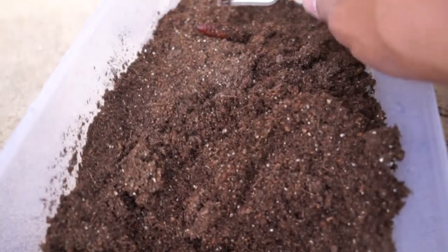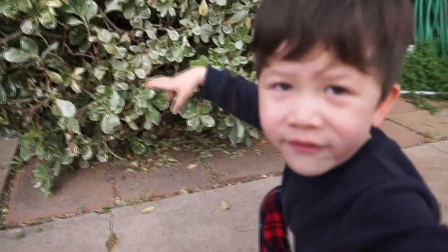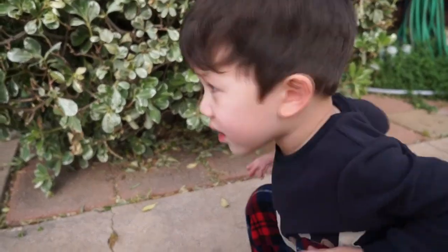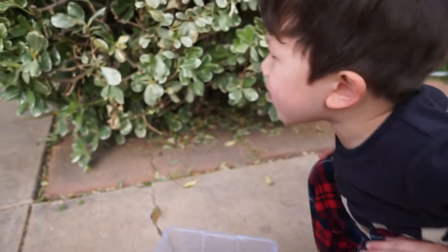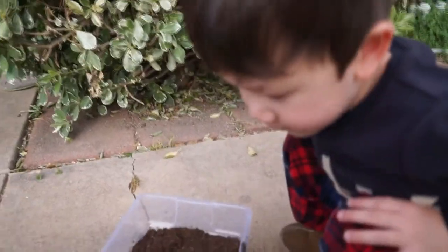This is the caterpillar. Is it going to turn into butterflies? Yeah, it's going to turn into a butterfly. I'm going to turn into a butterfly. Alright, so we found one.